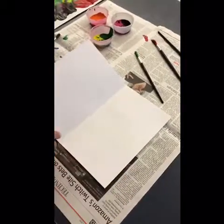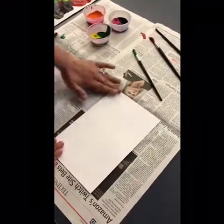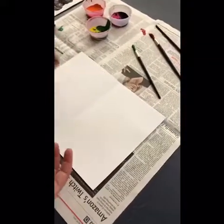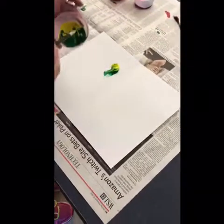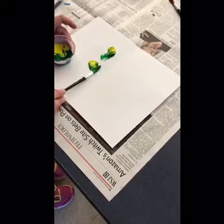What you're going to do to your white paper is you need to fold it in half, and you can work with any size paper. Open it up and you're going to apply the paint only to one side, and you want to place the paint on thick.